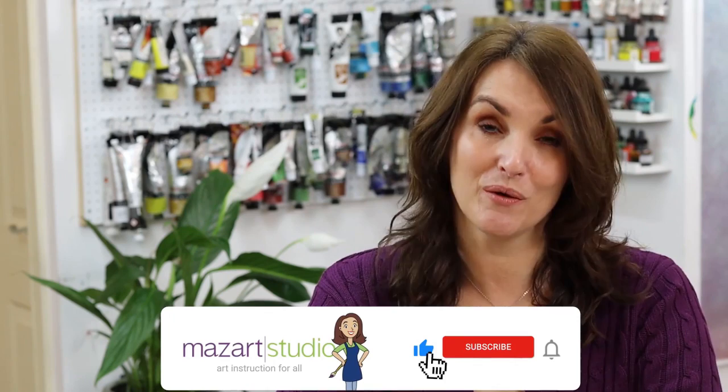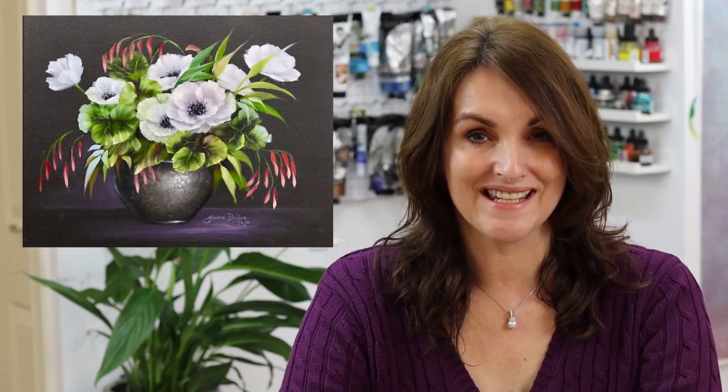Before we jump into this video, don't forget to hit that like button and subscribe if you've been enjoying the tutorials on this channel. If you hit that bell notification you'll be notified each time I upload a new video. I really do hope you enjoy this YouTube preview — however if you'd like to paint with me in real time, please head over to my MasArt website where you'll find the full-length real-time video, downloadable PDF instructions, and a handy shopping guide so you can paint along with me.